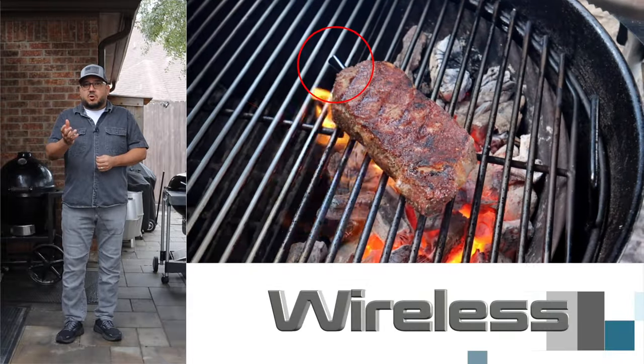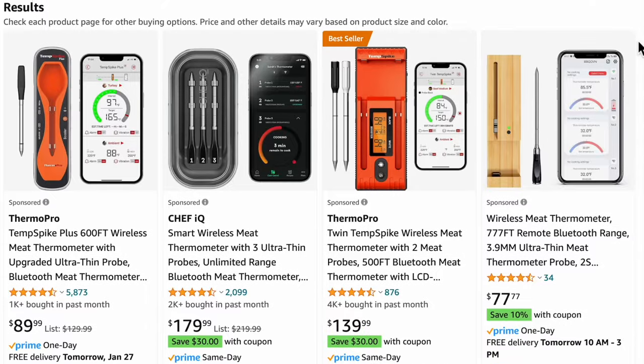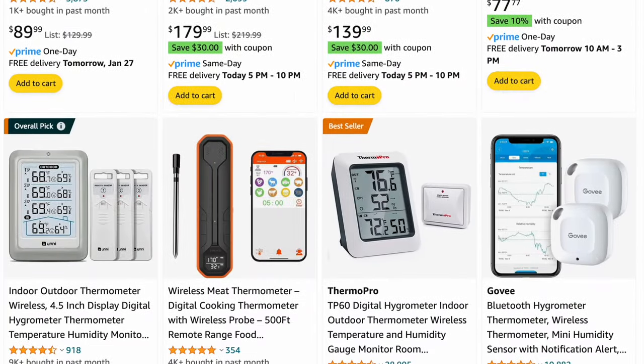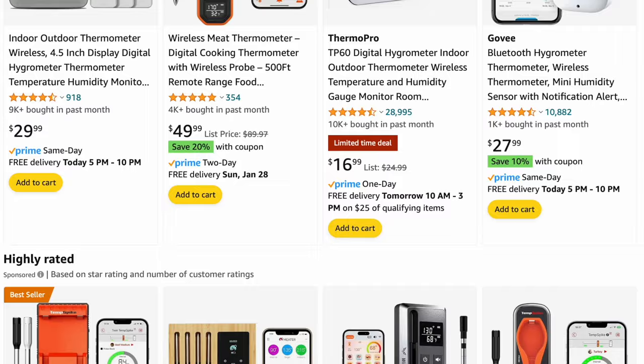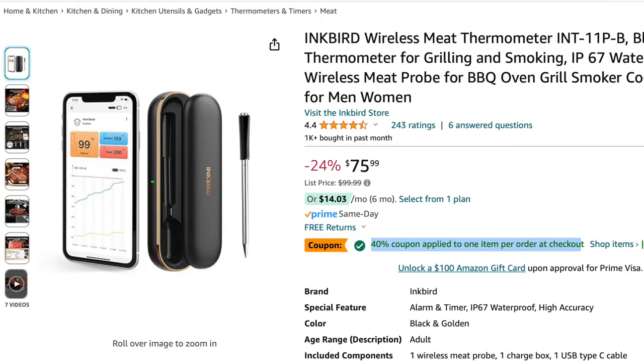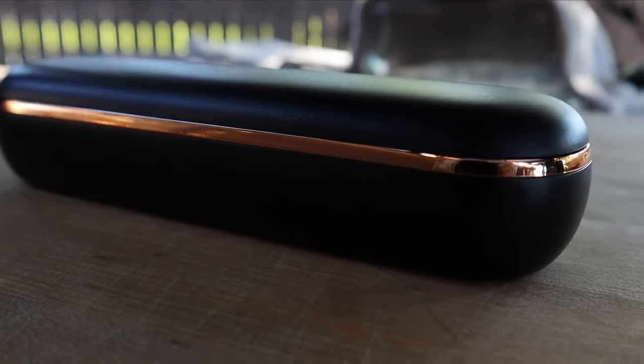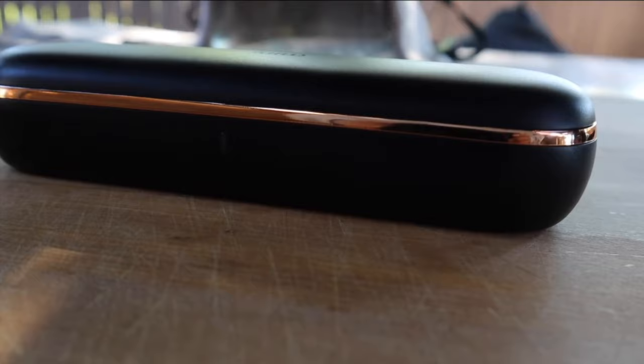The first thermometer we're going to talk about is the wireless thermometer. Wireless thermometers are gaining in popularity and a lot of companies are rushing to get these things out. I have many, but at this time the one I find myself reaching for the most is the Inkbird INT-11PB. All of these thermometers have something in common, and that is a multi-function port or base.